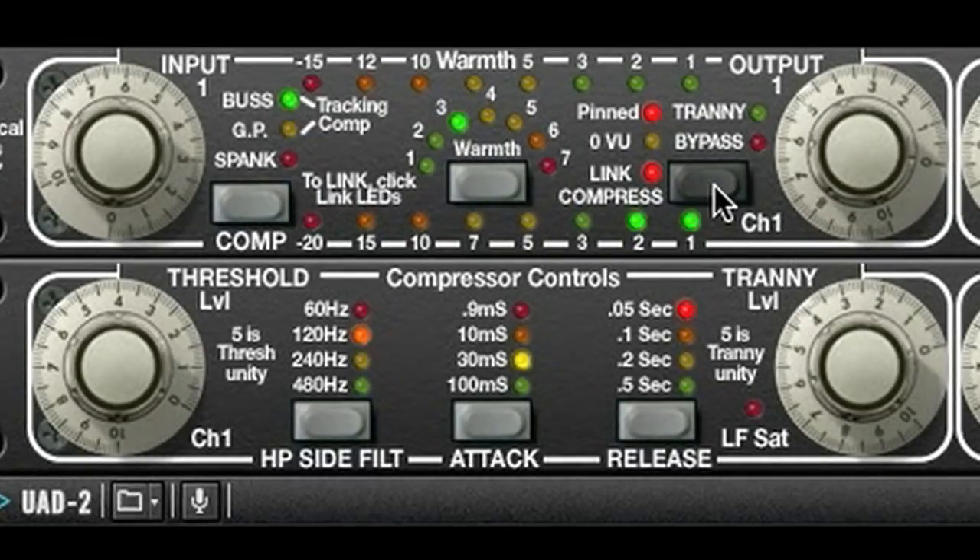Now I'm going to combine all the processors of the Fatso with and without the rest of the tracks. Here you go.